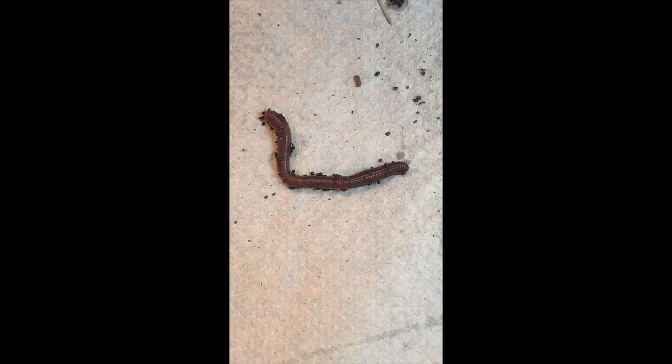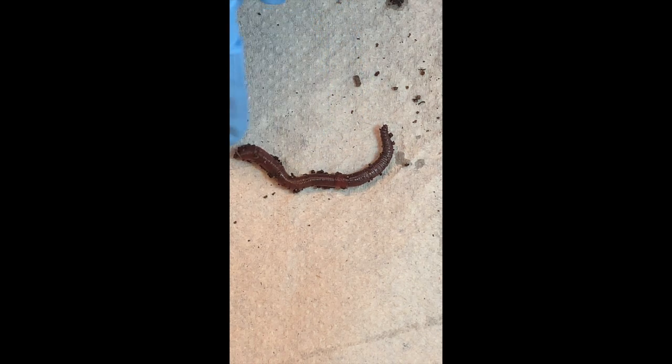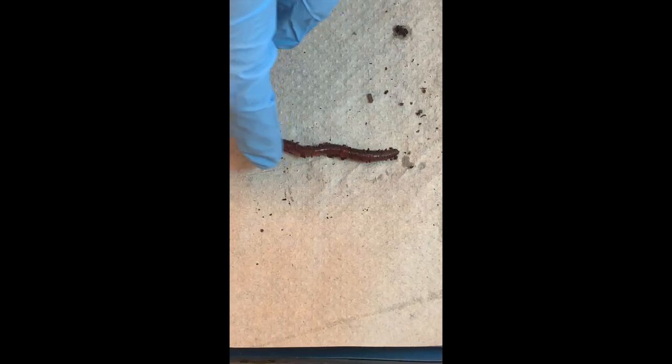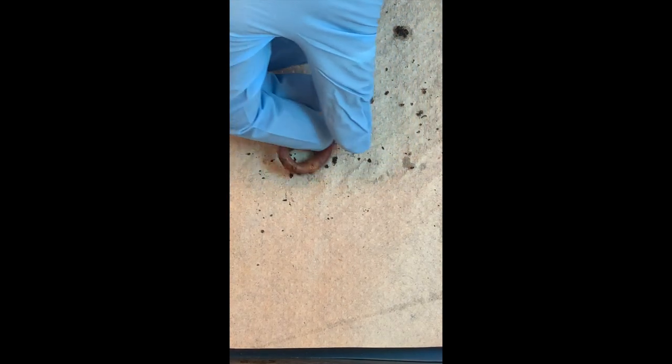Where do earthworms live? In soil, and they feed on soil as well. What's their importance? They transform organic matter like dead leaves, and as they excrete it, they enrich the soil with minerals that plants will use. So they're really good to have. If you're doing some gardening and you see earthworms, don't be spooked — cherish them. They also allow air into the soil by making little holes, and they're harmless and not even slimy if you handle them.